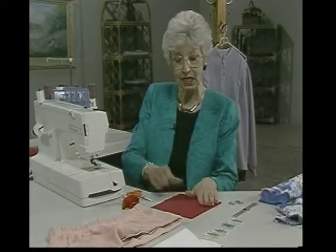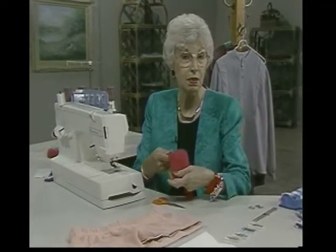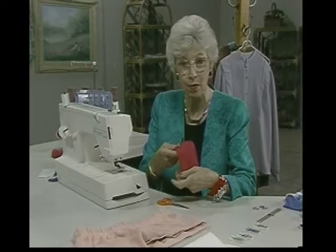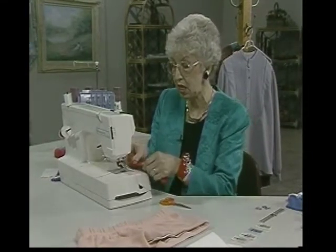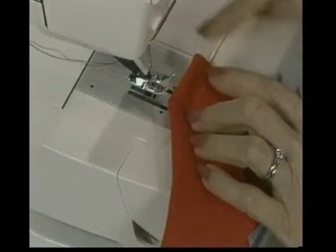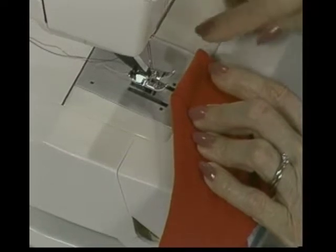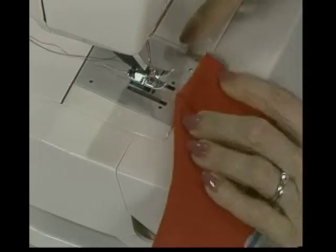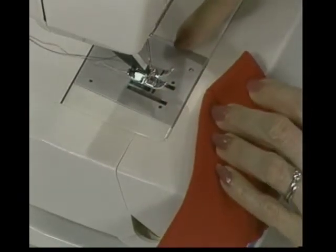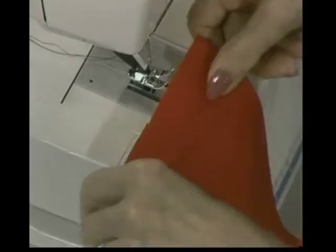If we're just going to put a hem in this little piece of fabric, what we need to do is find out on our machine how deep that hem can be, because you're going to stitch it on the right side of the fabric and not on the wrong side. So I test it out by putting it in the machine to see how far over — what little marking on my throat plate — I could use in order to not stitch off the edge of this hem. I find I can stitch way over to the last marking, but just to be safe, I'll go a little bit shallower to make sure I catch it.